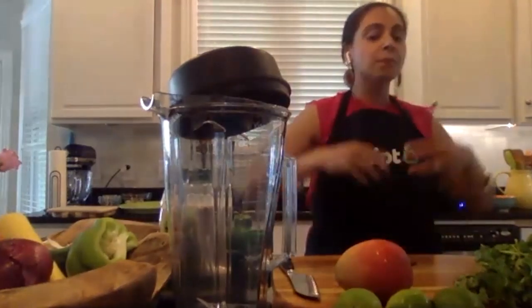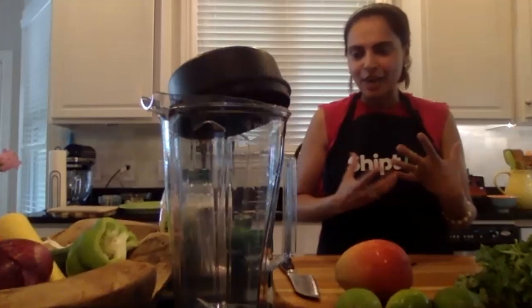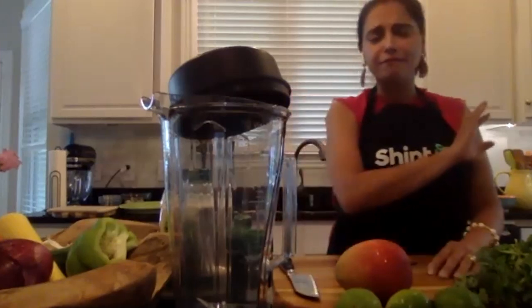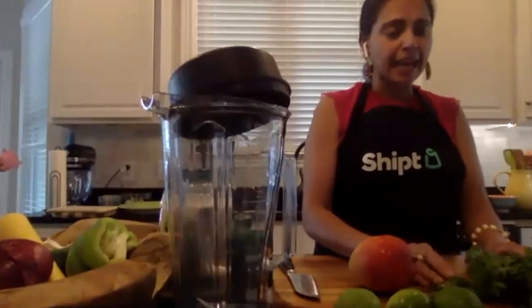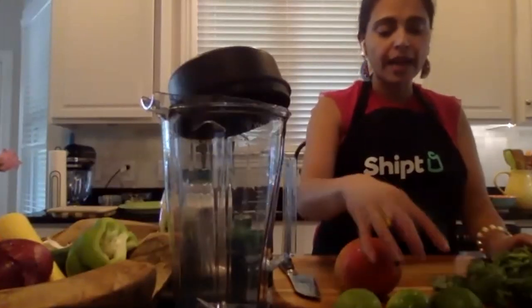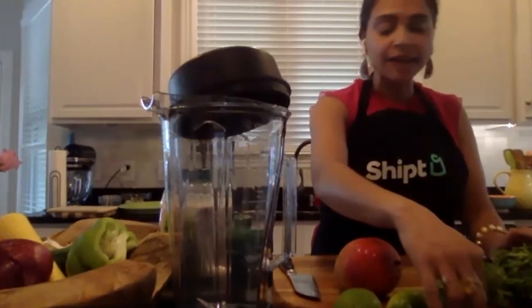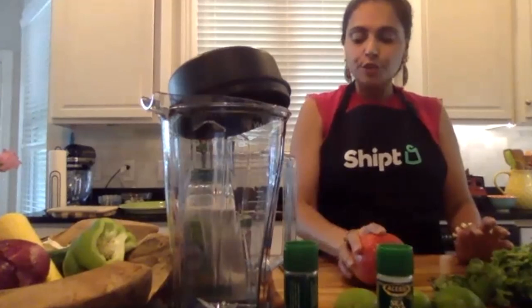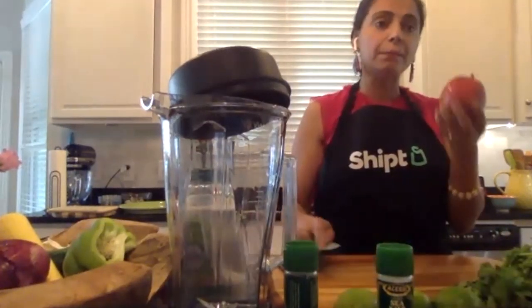We are going to go ahead and make a chutney. What a chutney is - what salsa is to Mexican food, chutney is to Indian food. It's basically a condiment - it can be cooked, it can be raw, it's a blend of different spices. Think of it as a flavorful ketchup alongside any dish that gives the dish an amazing depth of flavor. This is a very simple, very fresh chutney - it's a mango, mint, and cilantro chutney. I have some mint, cilantro, lime juice, a little bit of ginger, salt, sugar, and of course a mango.